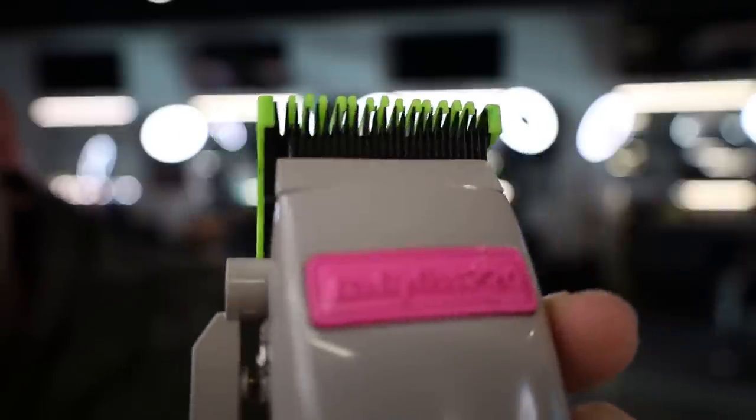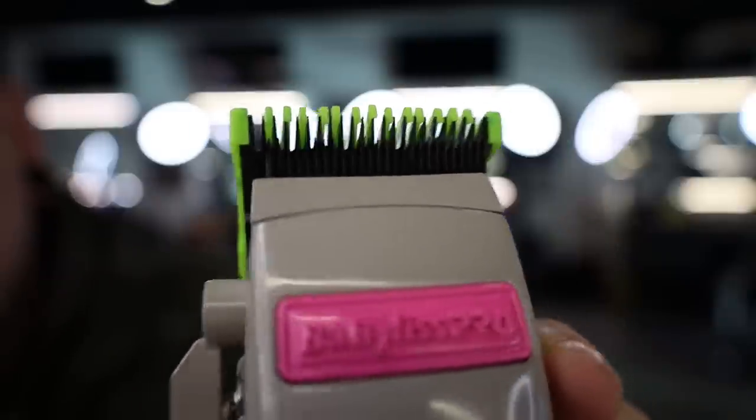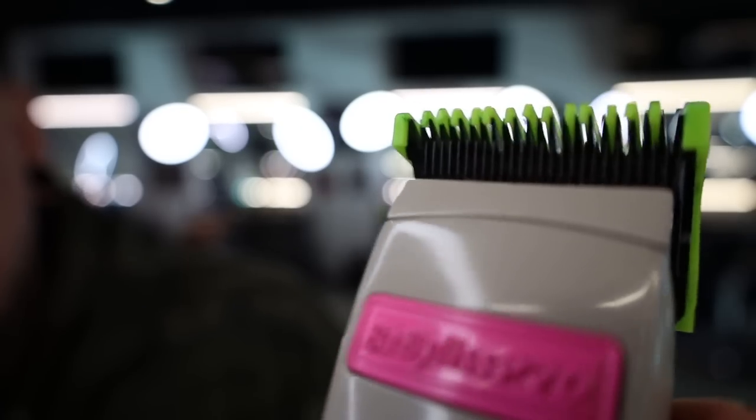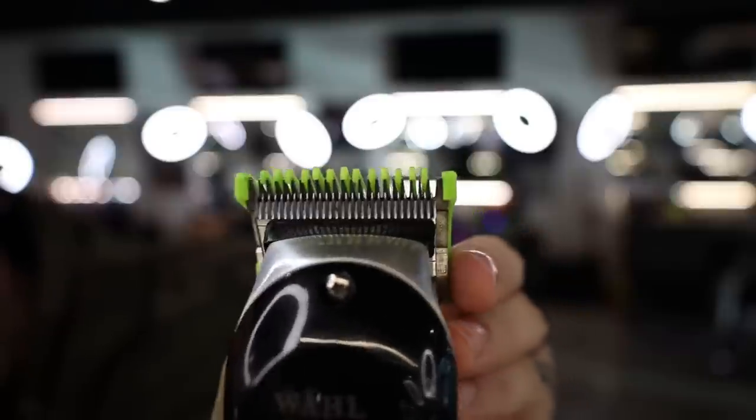I did just notice — if you look at the teeth, the way they sit on there, they are kind of moving around and the one in the middle is poking up. Not exactly a perfect fit over the teeth of the clipper, and that may cause some inconsistency while cutting. I also threw it on the Senior — same thing happens. You guys can see the teeth are pushed up and uneven. That's obviously going to cause an uneven cut. We will absolutely test it out in a haircut and see if it handles going from the one-and-a-half to the half like it says.